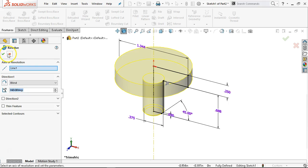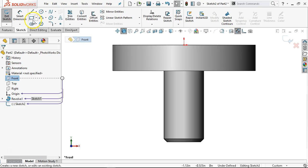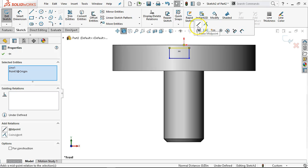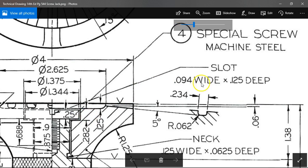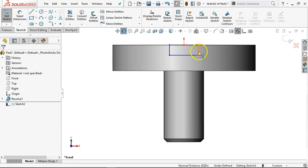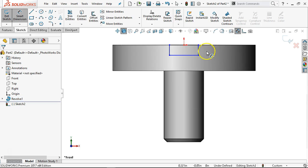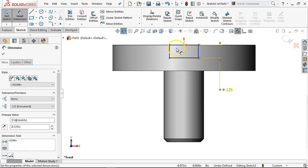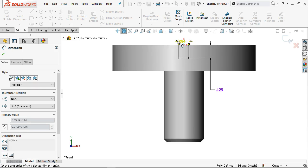Revolve. Set the base, go back into the front plane, open up the sketch. We were given a slot distance. One of the reasons I like the top is that I can go right to mid-plane. Get that slot designation: 0.094 wide, 0.125 deep. Missed it — dimension: 0.125, 3/32nds, 0.094. Extrude cut, through all both.